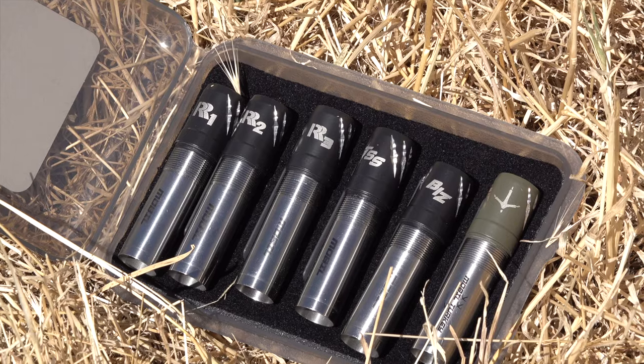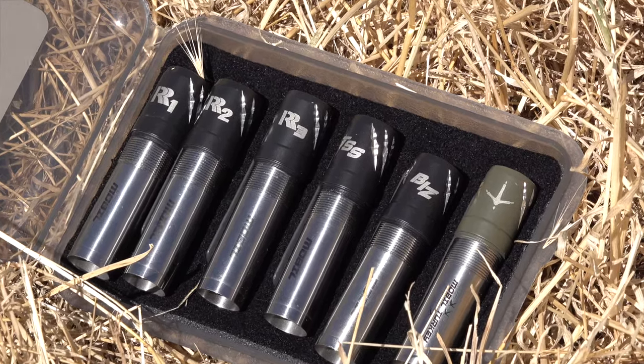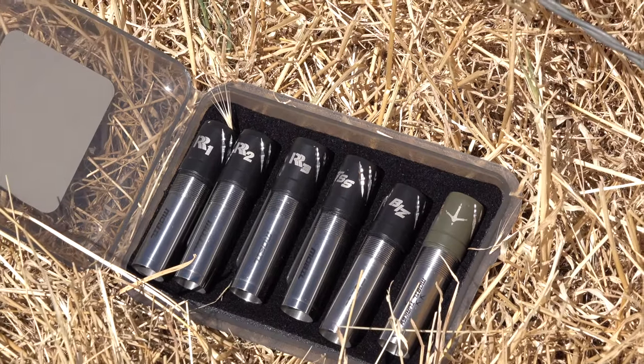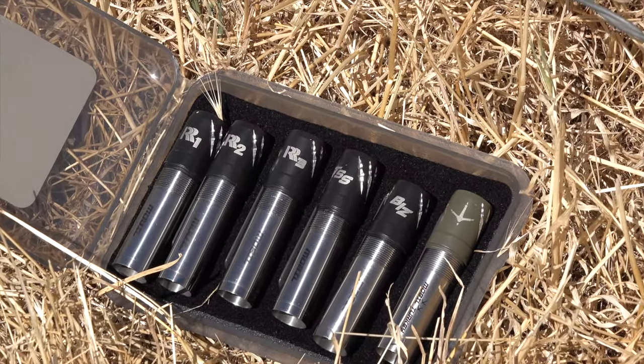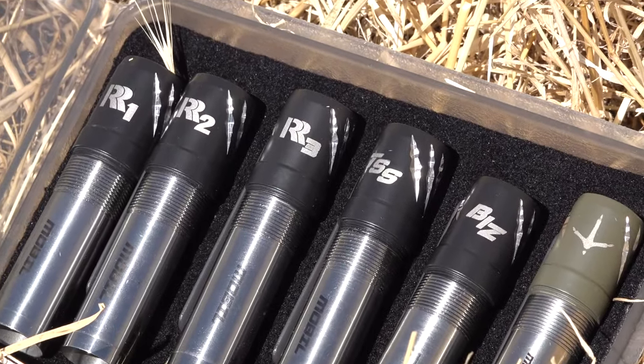I'm gonna be testing all of the chokes of the new Raptor series from Rob Roberts except the turkey choke. So I'll be doing the R1, the R2, the R3, the Biz — and stay till the end for a bonus shot. I'm gonna actually do one shot with the heavy 12 and the TSS choke.